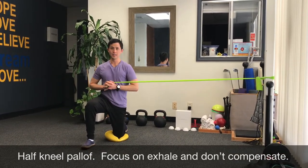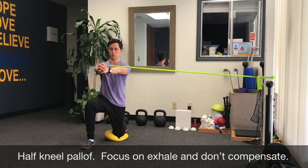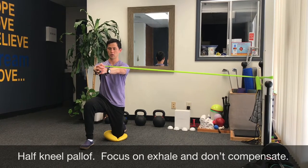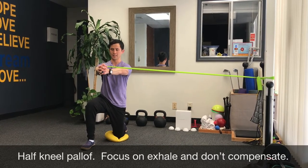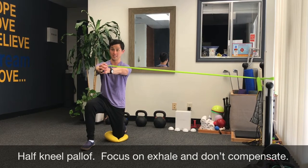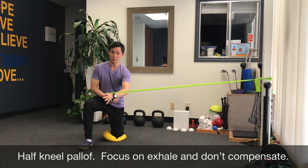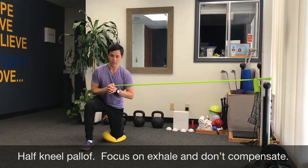Hold on to one side and bring it out straight in front of you. Grip tight. Reach out not through your thumb side but through your pinky side. A common compensation is sticking your butt out, which will load up your joints — your hip joint and your spine — so you don't want that.